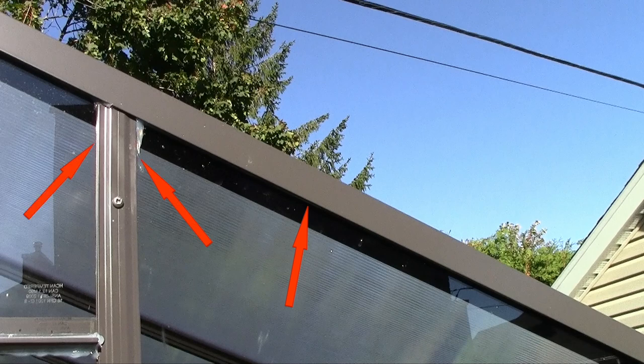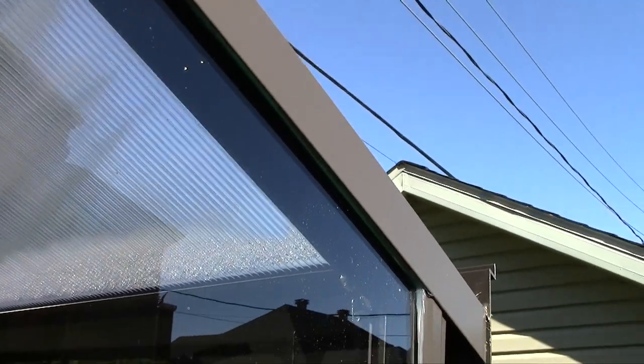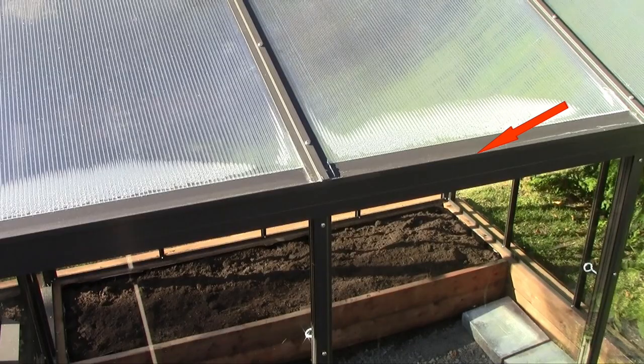You also need to seal on each side of the glazing bar for around 2 to 3 inches long with the ProGlaze. Using the ProGlaze, you need to seal where the polycarbonate panel of the roof joins with the gutter, and also beside each of the glazing bars for around 2 to 3 inches.